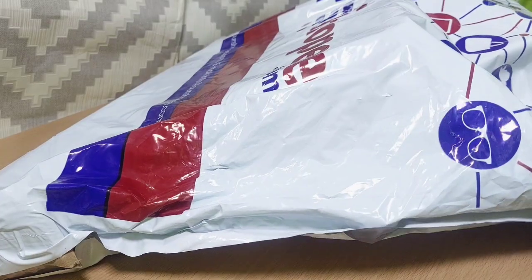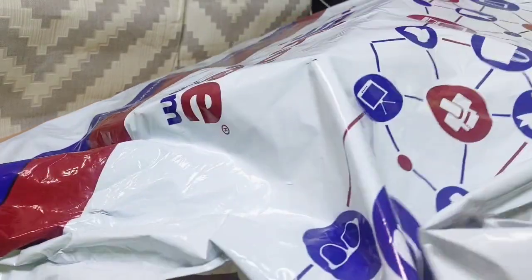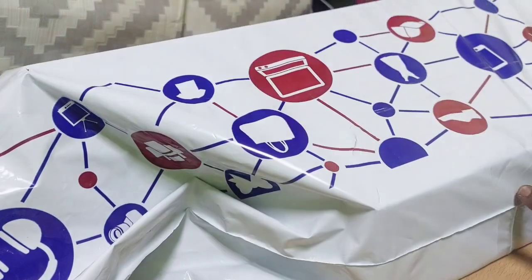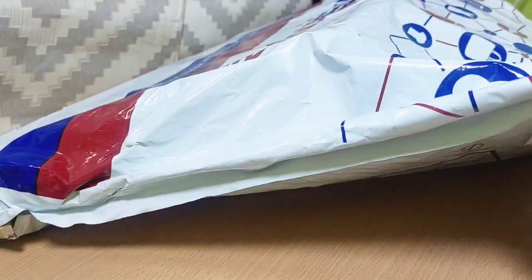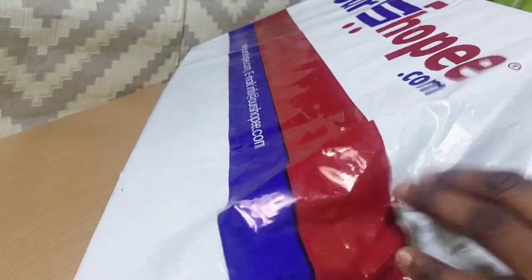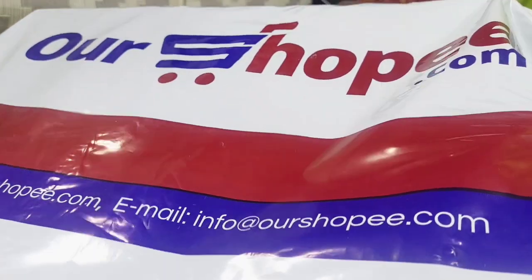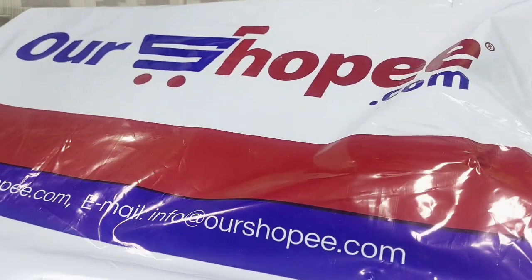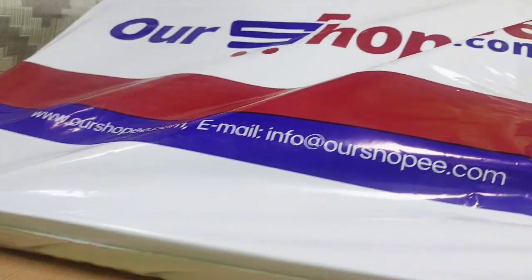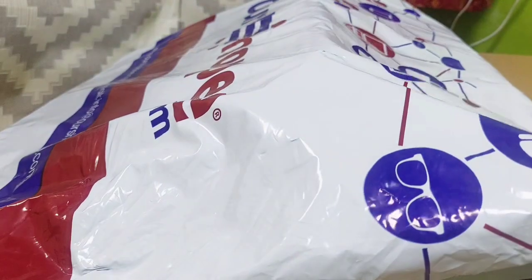Welcome to my channel! In today's video I'm going to be unboxing some online shopping — I got some stuff from my laptop and I'm going to be unboxing them for you. This is the shopping platform I got it from; in case you want to get your own, it's Choppy.com. It's really popular in Arabic countries and you can get items on the platform as well. Let's go ahead without making the video too long and unbox it.